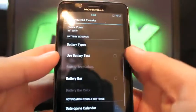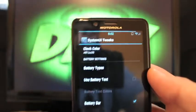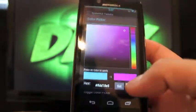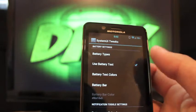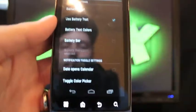You can also use the MyUI style battery bar, which adds a power bar across the top — sleek and neat-looking. You can change the battery color on the fly; I just changed it to pink to demonstrate. I'm going to turn that off and go back to battery text. You also have date open calendar and a toggle color picker, so you can change the toggles on the pull-down — I've got pink toggles there.